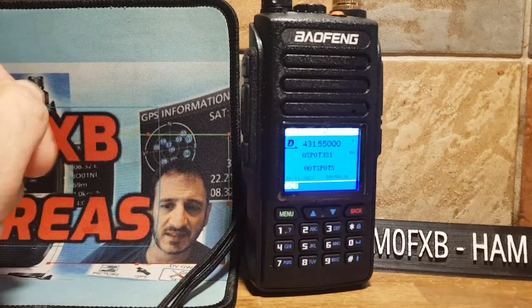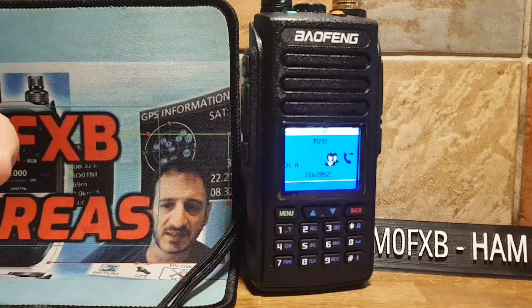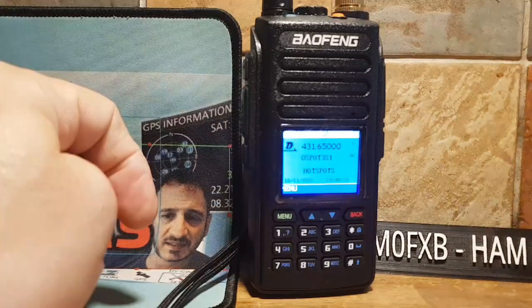So we're looking at the scanning abilities of this radio, whether we're scanning in DMR mode, VFO, or analog mode. So let's have a look.